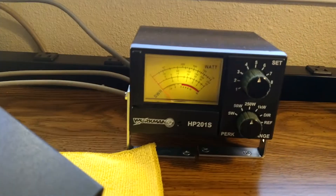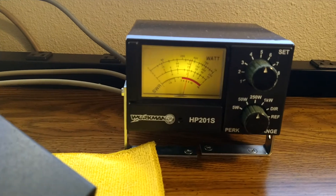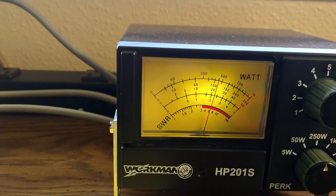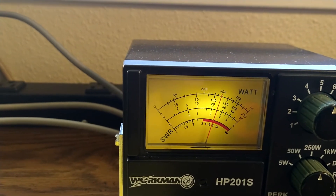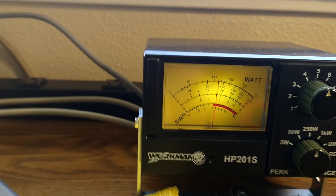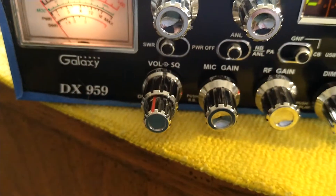Let's go ahead and turn the monitor radio back on. Hello, hello, audio, 1, 2, 3. No problem — get a 125. Audio, audio. Hello, hello. And keep in mind, that's not with the mic gain all the way open.